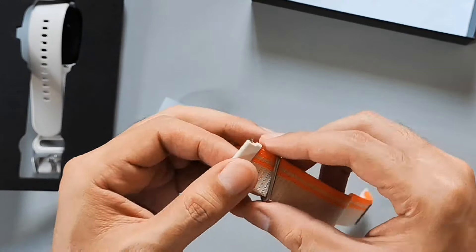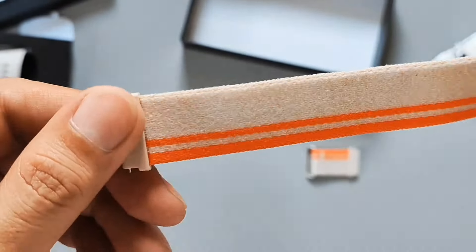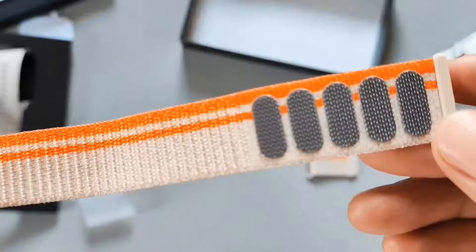Ibang-ibang nga itsura mula sa stock na bracelet, so ramdam mo pag nagpalit ka nga. Sa materials, cloth or braid. Tapos, yung pinaka-lock system ay Velcro.